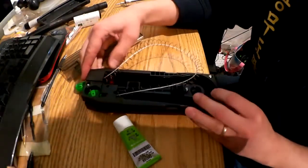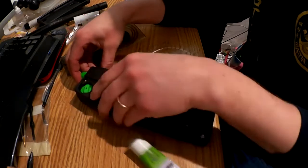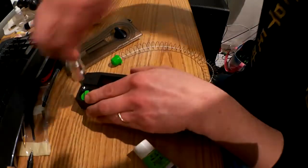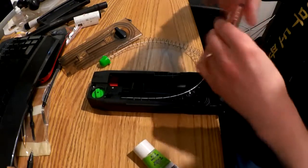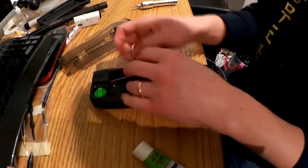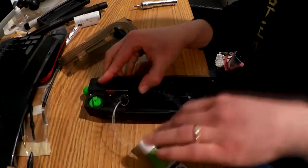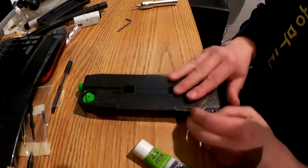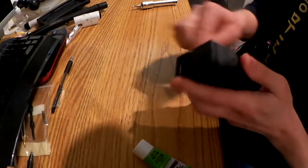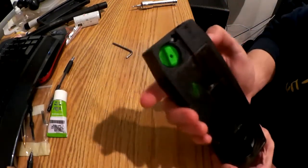Slightly tricky part, get it all back together. Follow it back in. Should be a lot faster. Instant.